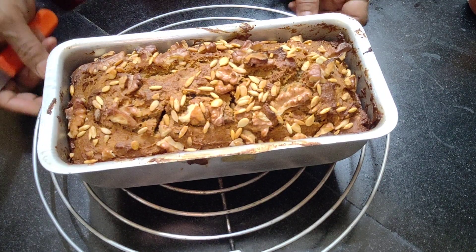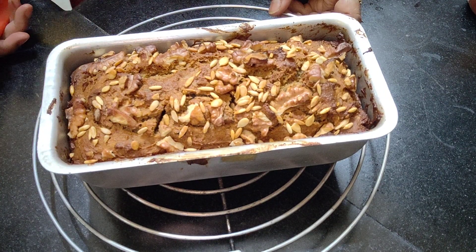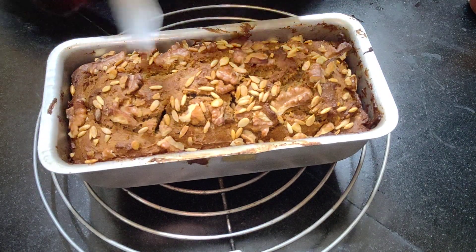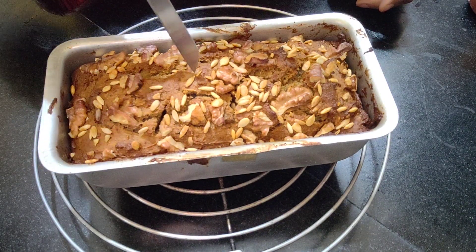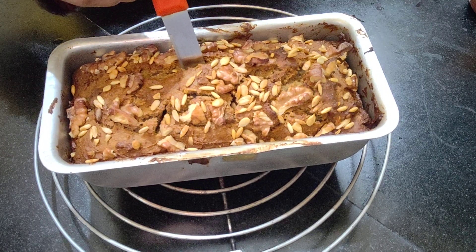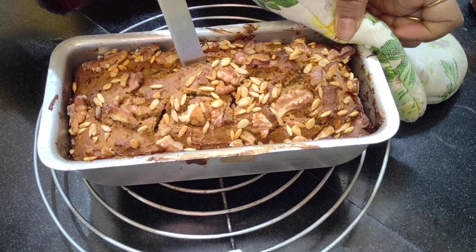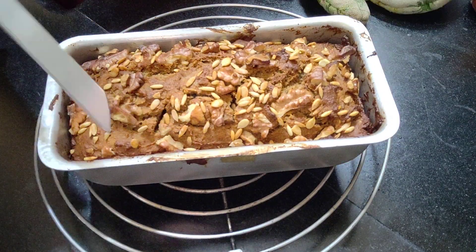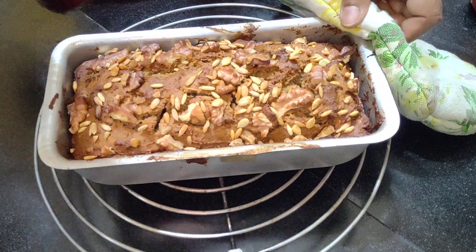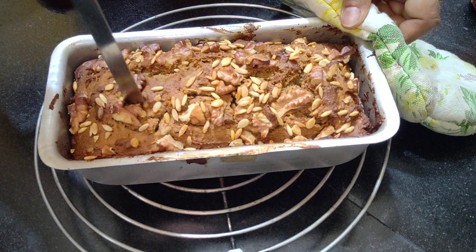Look at this — so gorgeous looking! It's absolutely nicely baked and browned. I will insert the knife inside to check. See, it's coming out clean — that means it's nicely baked. It's absolutely clean.